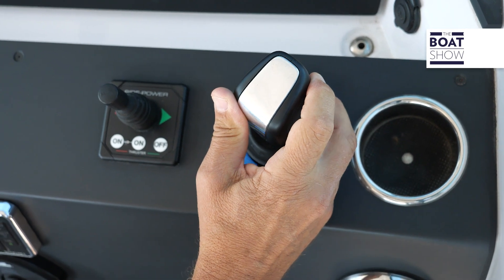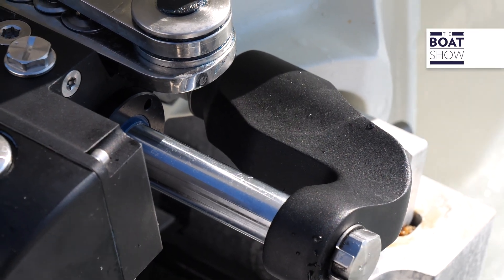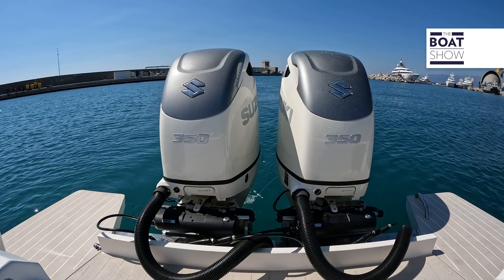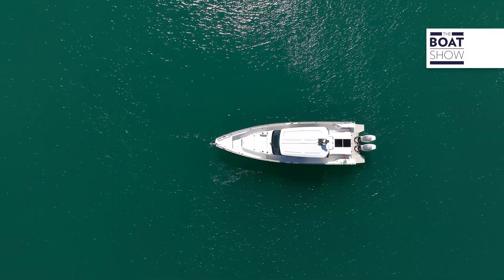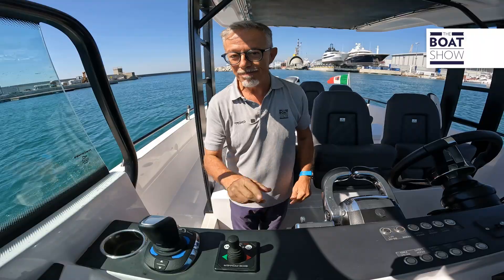On these vessels, we have a joystick, and the engines operate independently of each other. During maneuvers, the rudder provides haptic feedback, which means that when the tiller is centered, I feel a slight vibration on the wheel — it's a way to know that the tiller is indeed centered without having to turn around and check the engines. Now, let's activate the joystick.